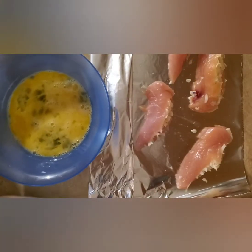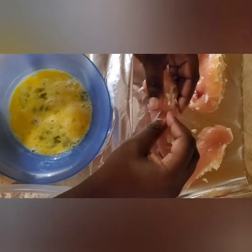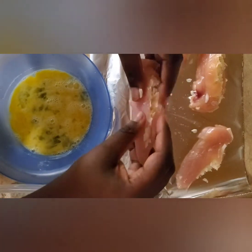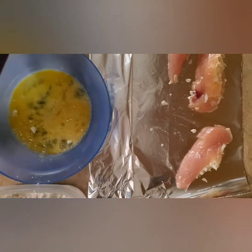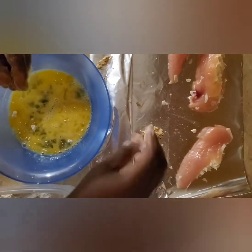I have prepared the dredging station where I have my flour, my eggs, and my bread crumbs. I'm carefully going to dip each one in all three, starting with the flour, then the egg, then the bread crumbs, and then sit it on a plate until I'm ready to put it in the fryer. I'll repeat with the other three.